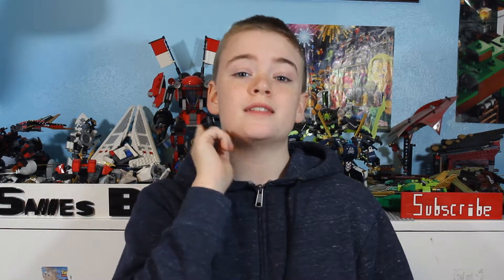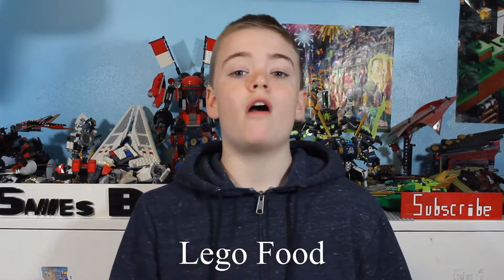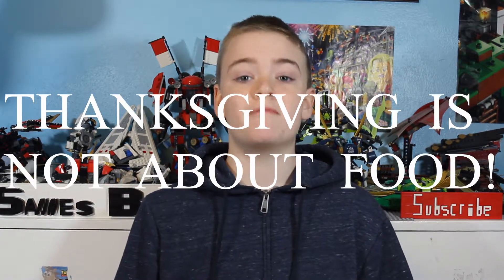We are doing some Lego food. Now, I do want to say that Thanksgiving is not about food — it's about giving thanks for what you have and being grateful. However, the food is a pretty good bonus. So, we have an appetizer, a main course, and a dessert for you guys today. Let's get started.